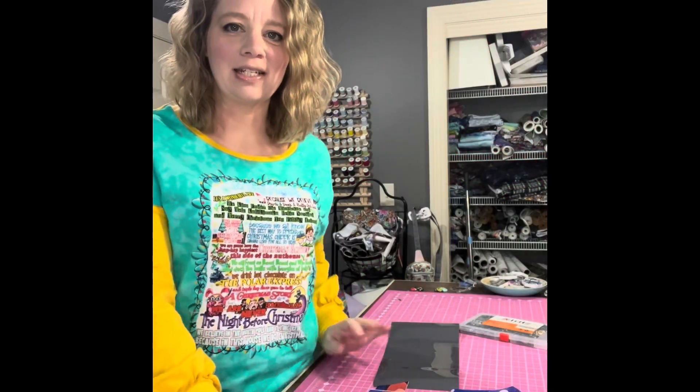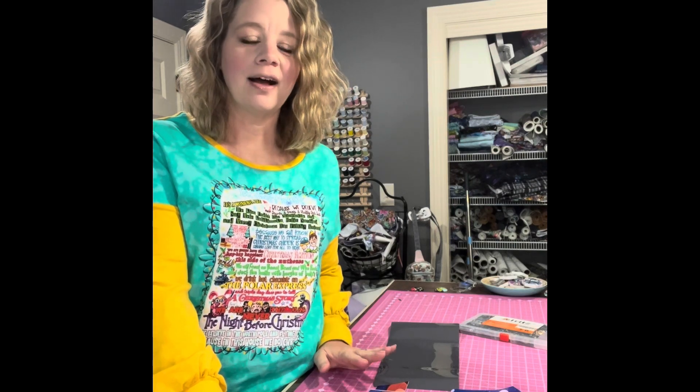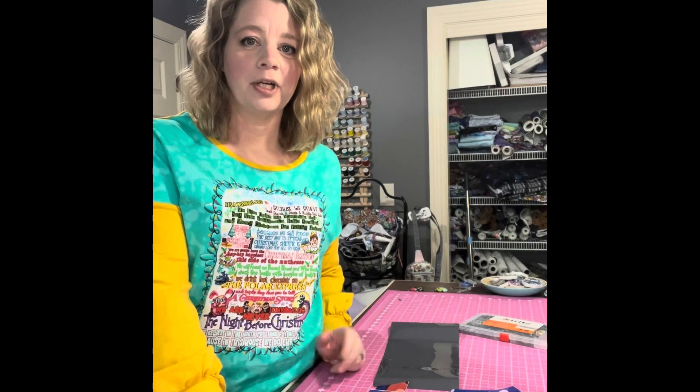Hi! Welcome back to Stitches by Kristi. I'm Kristi and today we're just going to continue on with our holiday sewing and crafting projects.